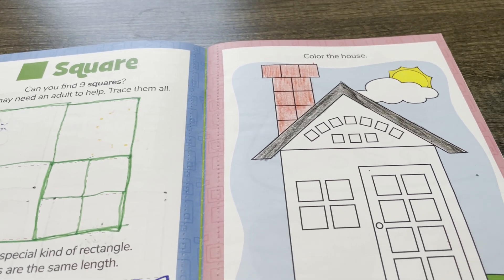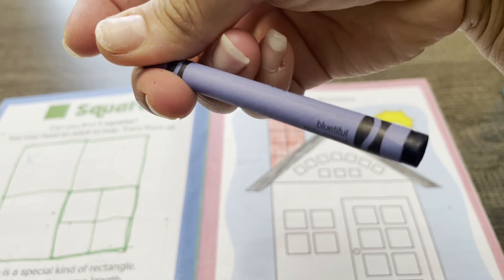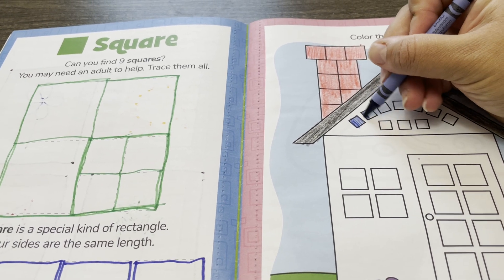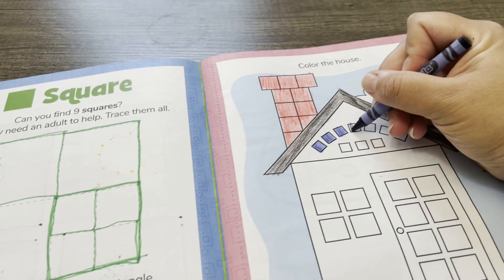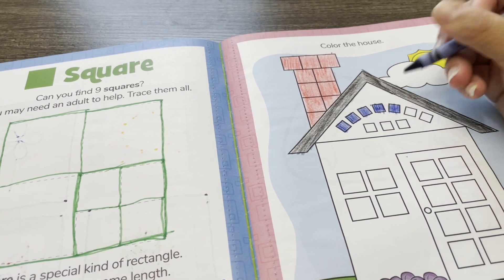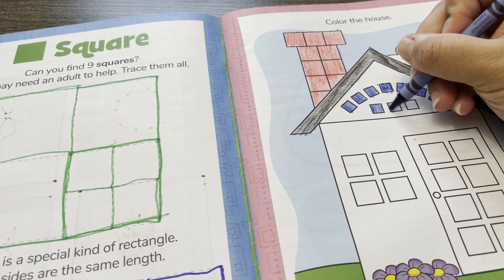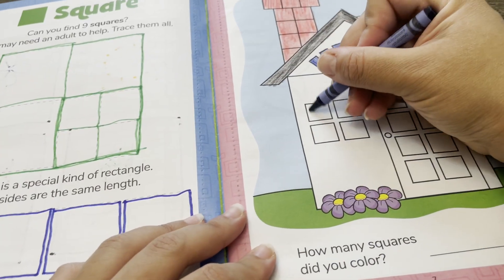Now I'm going to use a blue crayon to color the windows. There are the little windows, and there are big windows.